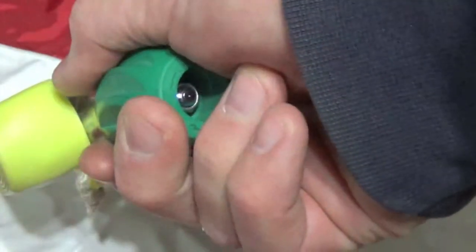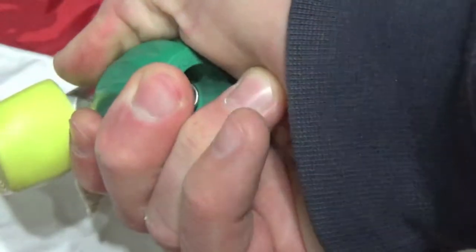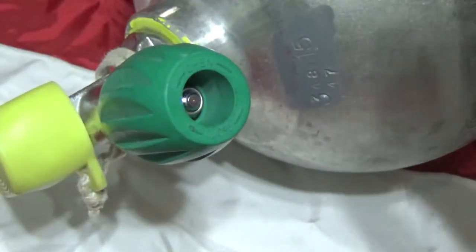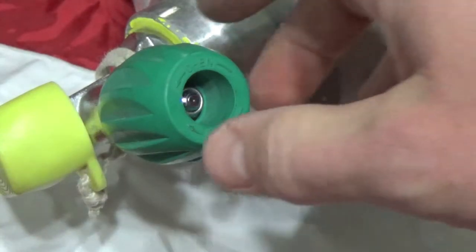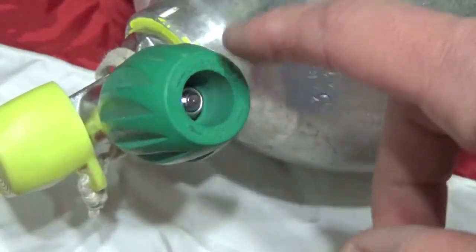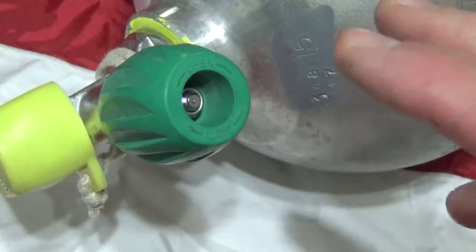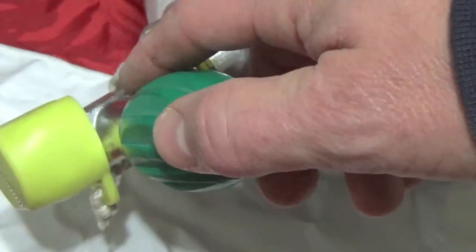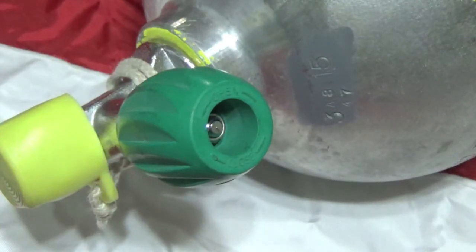Now when we turn our valve, you'll hear that we get a little bit of air come out — that's all we wanted to do, just to show that the valve is actually working. And that's it, that's all there is to replacing a hand wheel or knob on a scuba tank. But again, just remember that if you have a Genesis valve, you buy the right style knob. Thanks for watching and I'll see you on the next video.